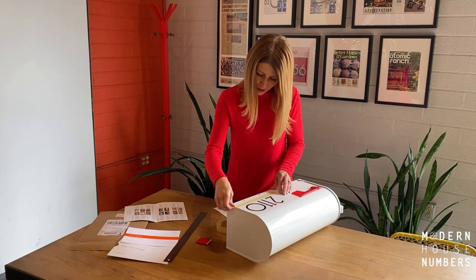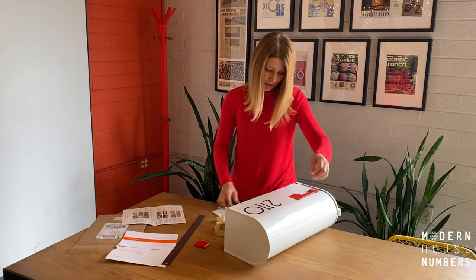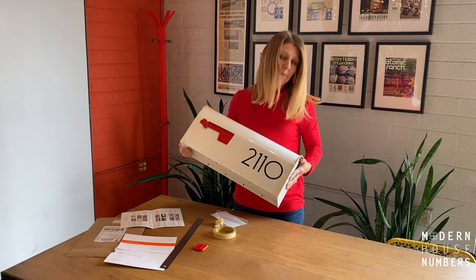Then simply remove the guide tape that we placed and look at those beautiful numbers. You're going to have the best mailbox on the block.